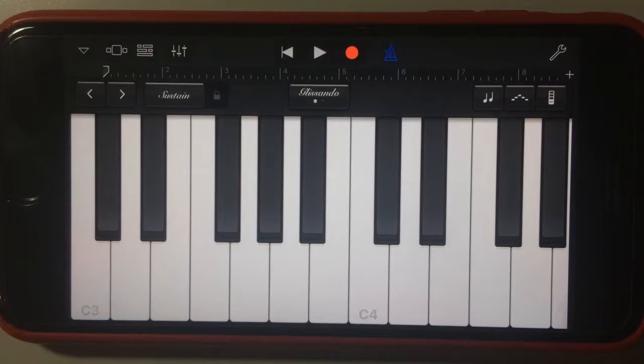Hey, Pete here for Studio Live Today. In this GarageBand for iPhone quick tip, we're continuing our series on the brand new features in version 2.2 of GarageBand for iPhone. This is the third in the series, and we're looking at the new chord strips option for our keyboard instruments.